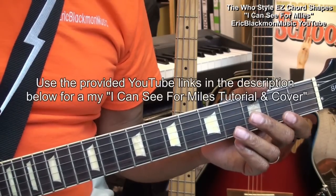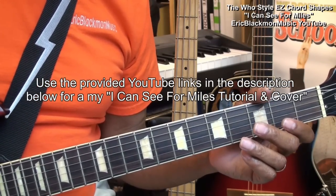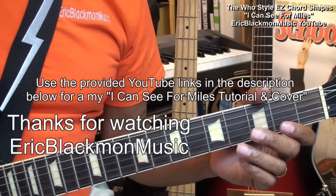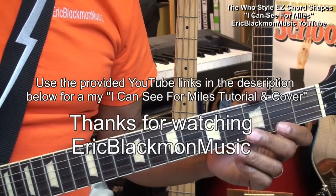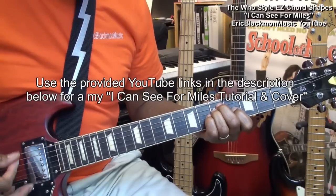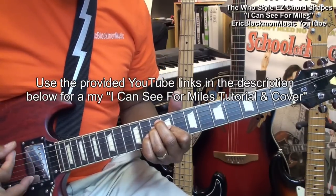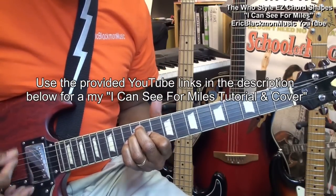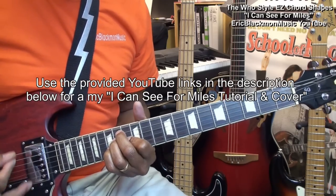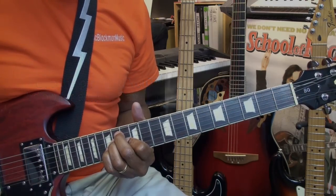You'll find links to a cover and a song tutorial in the description below this video. Thanks for stopping by and have a great day. Thanks for listening, and we'll see you next time.